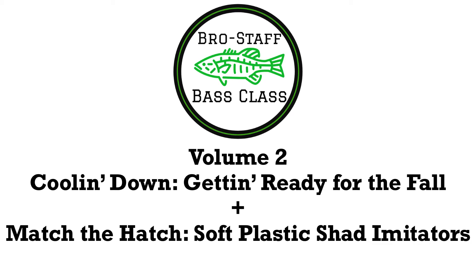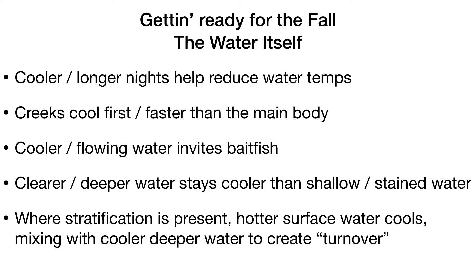Hello everybody, thanks for clicking on the class. This is volume two of the BroStaff Bass Class, which is going to be wrapped around the fall — the temperatures cooling down, what that does to the fish, and what that does to your fishing. In the second half of the class we're going to talk about matching the hatch with soft plastic shad imitators, which in the fall are your number one forage to mimic.